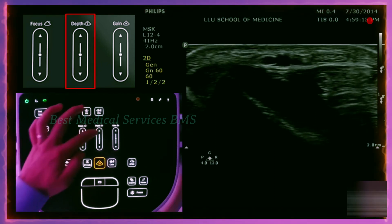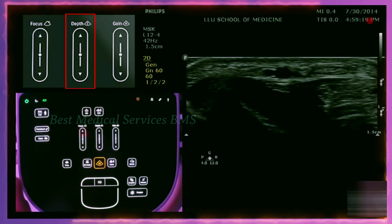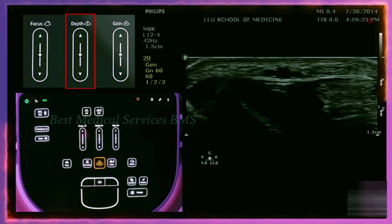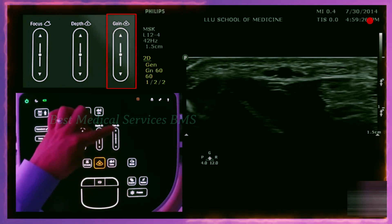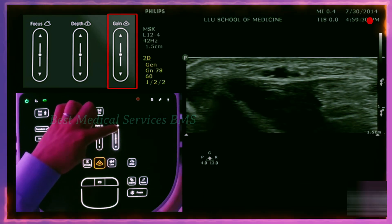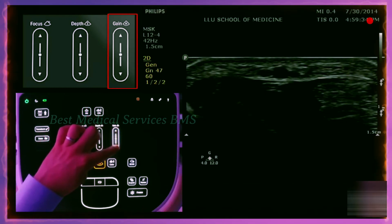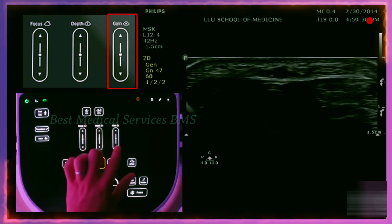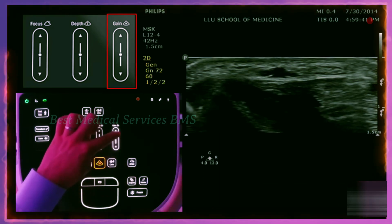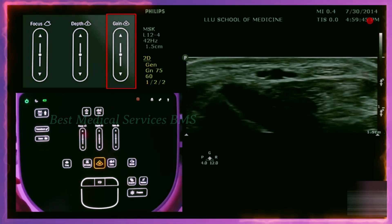Here is the appropriate depth for the radial artery — right in the middle. The other important control besides depth is the gain. These buttons on the right side control the gain. If I go up, the gain increases and makes the screen brighter; if I go down, it makes it less bright. The gain basically just makes it brighter — you can tap it or go up and down. Every machine will have a gain and depth button, so you just have to find where those are.